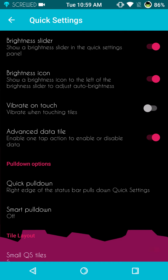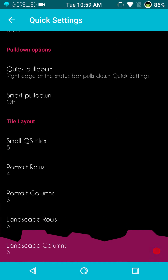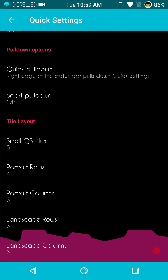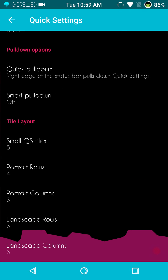Under quick settings: brightness slider icon, vibrate to touch, advanced data tiles — all there. Quick pull down feature and your smart pull down feature. Under the tile layouts, I have mine set up three and four. I'd really kind of like it if they gave us more options than just four underneath rows — it seems to me that five fits the screen pretty good, six is perfect. They do have both the portrait and landscape mode.